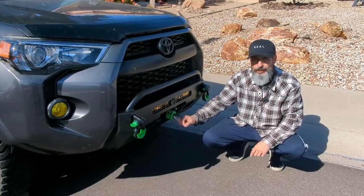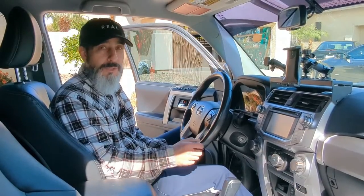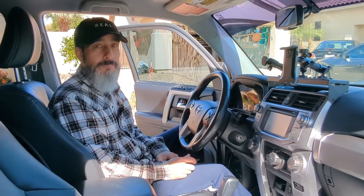So let's hop in the 4Runner and I'll show you what I'm going to do in there. Before we use the winch, we're going to start the engine up and let the 4Runner run. This way the battery is nice and charged when it's giving juice to the winch.